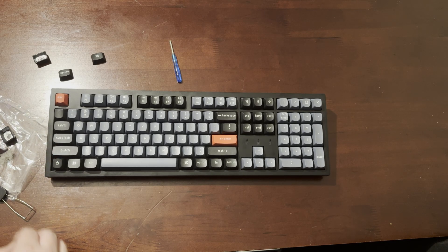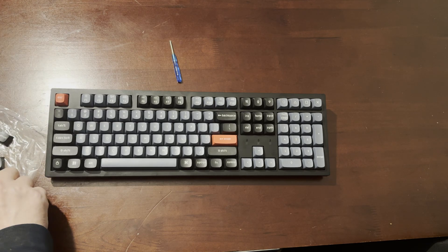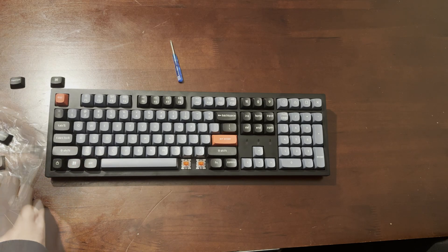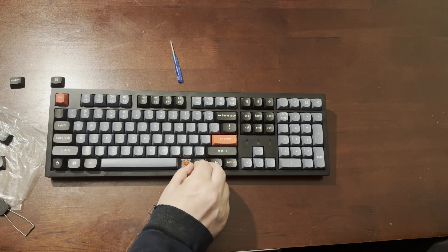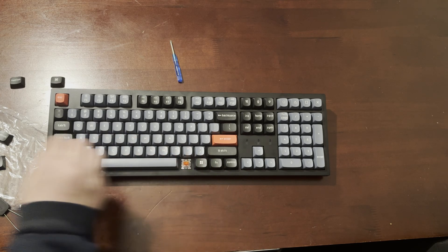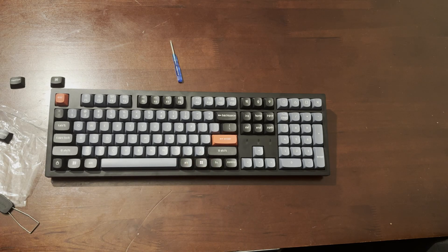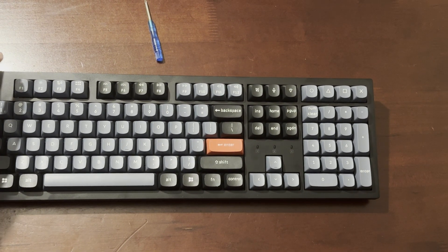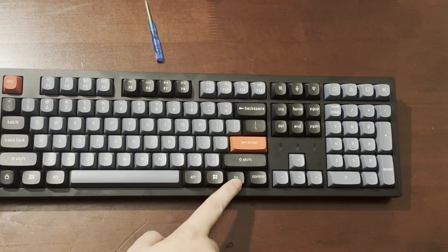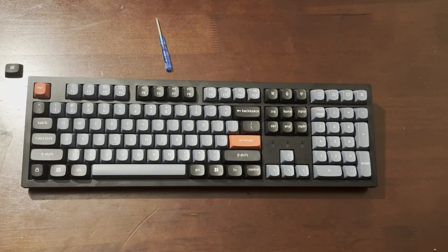On the Bluetooth side, it works very well and has a very long range — I was actually able to use it from my kitchen. To connect via Bluetooth, all you have to do is hold down the Fn key and press 1 for four seconds to enable pairing mode, but make sure you already have the keyboard in Bluetooth mode first. If you have any questions, leave them in the comments, and don't forget to like, subscribe, and share the video.